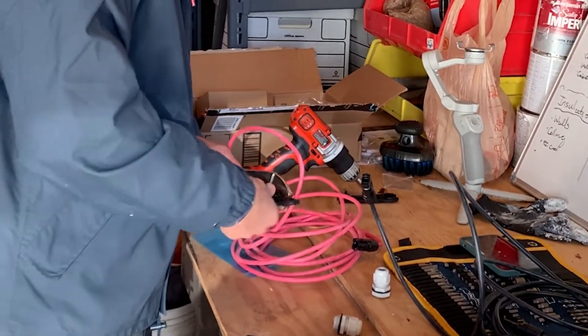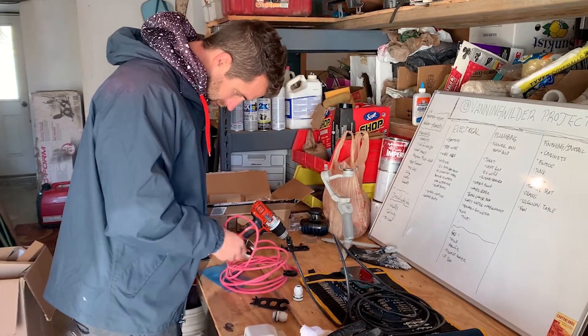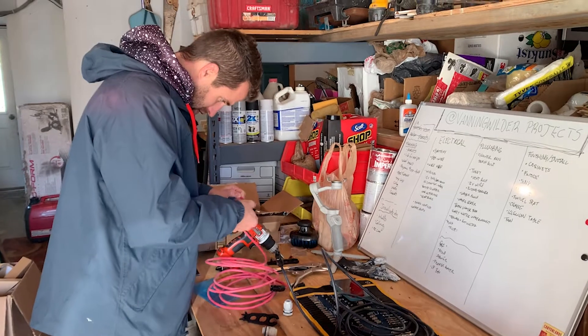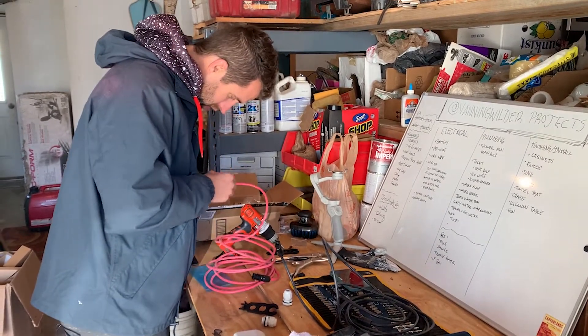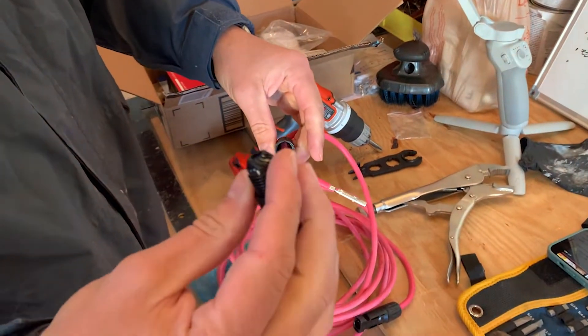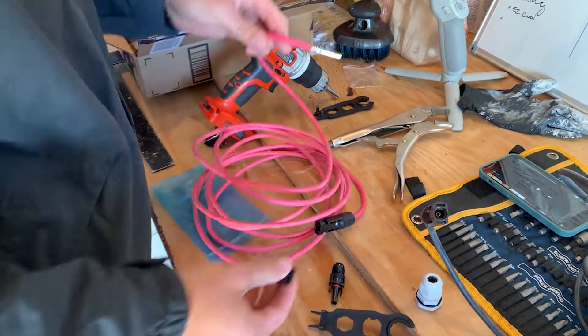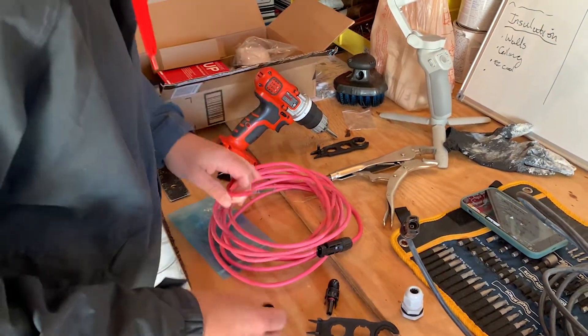Fairly easily — but we'll see about that. There we go, so that's off. Now I have to find a way to get this off of the end. Done — so that's off. Now I'm just going to take this back off and then I can run this through, and I'll put it back together once we get it inside.